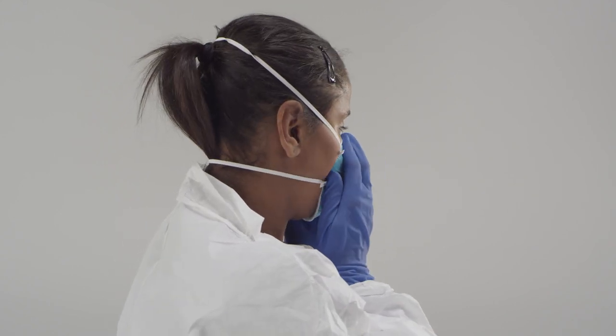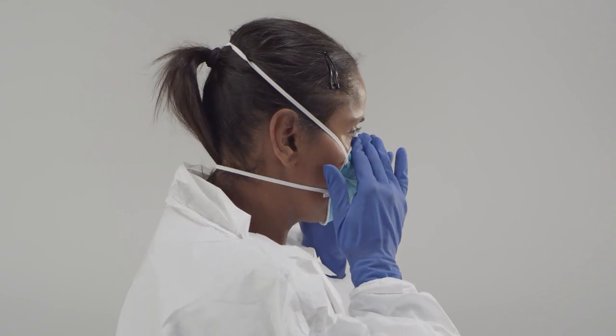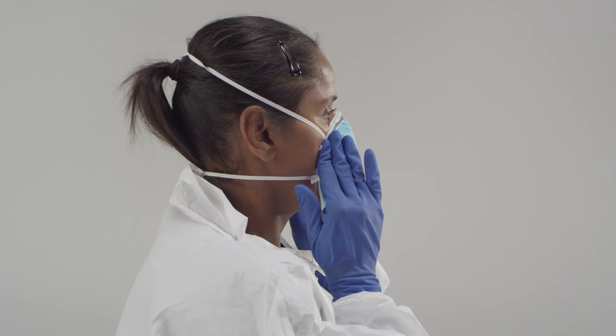Mold the nose piece of the respirator over the ridge of your nose to obtain a tight seal. Always follow the manufacturer's instructions for wearing a respirator. Perform a fit check to ensure there is a good seal against the skin.